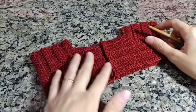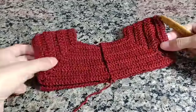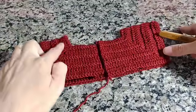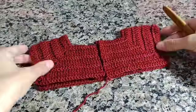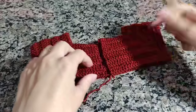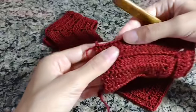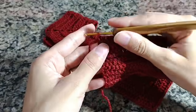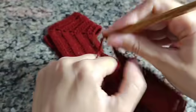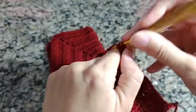Já fiz aqui as sete carreirinhas. Fica assim o nosso trabalho — aqui onde a gente pega a laçadinha de fora fica esse detalhe bem bonitinho, fica bem bonitinha a pala do nosso vestidinho. Agora vamos fazer a oitava carreira. Para fazer a oitava carreira, você vai subir três correntinhas e vai voltar fazendo ponto alto sobre ponto alto, ainda pegando a laçadinha de fora.